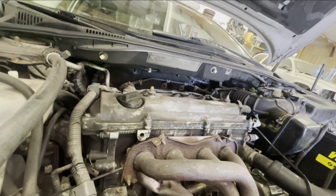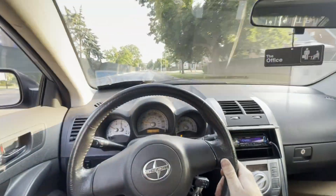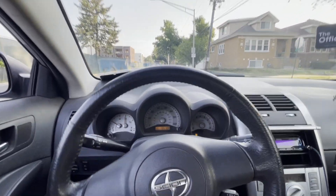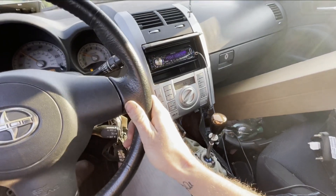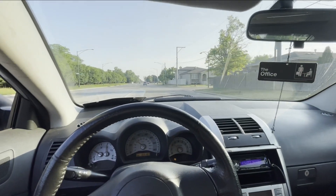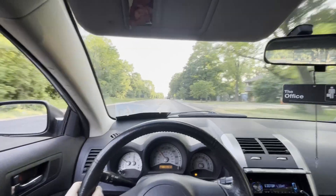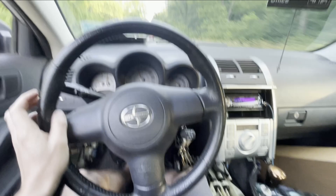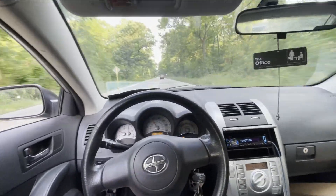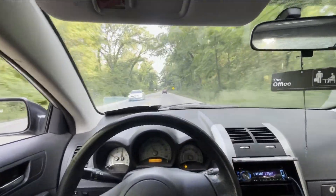She runs, no check engine light, so now we gotta take her for a test drive. I've been driving this Toyota for a couple days now — it's fine, pretty good. Into fifth gear on a beautiful Saturday morning in the Chicago suburbs. Gears work perfect. I'll see you on the next one, and remember: if you ain't struggling, you ain't living.